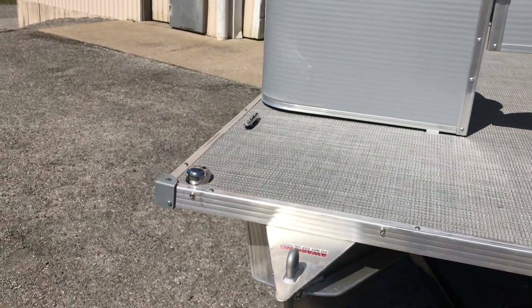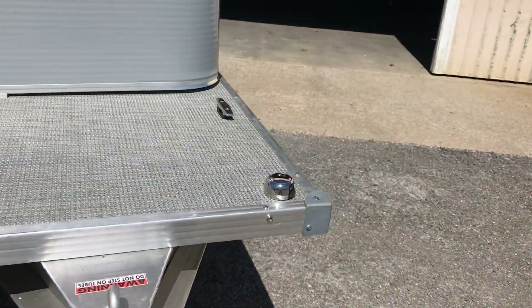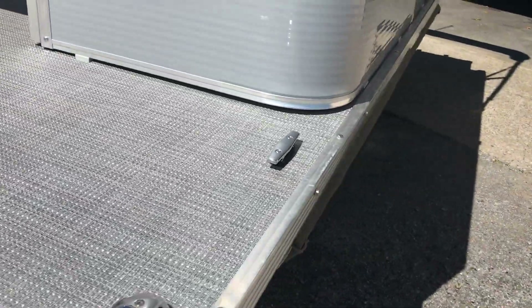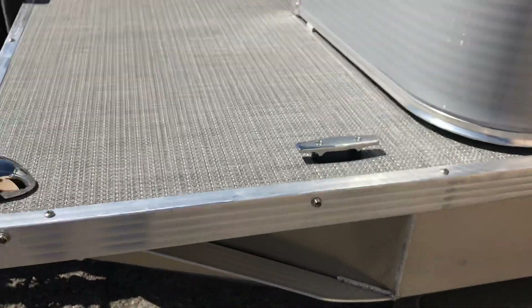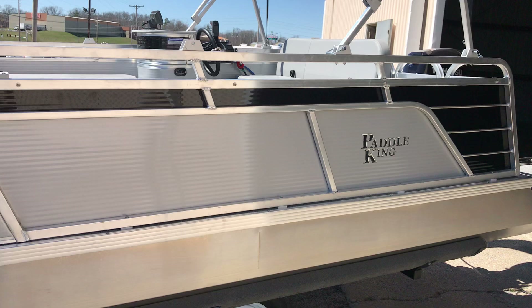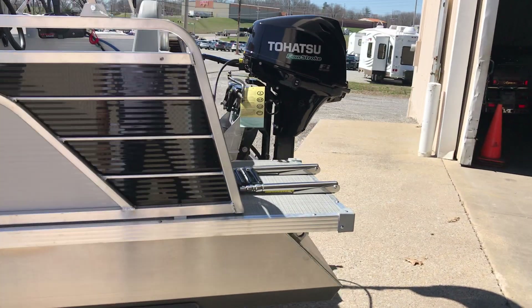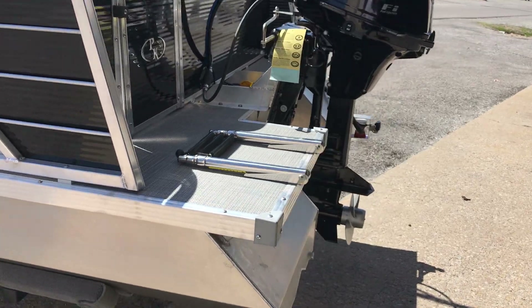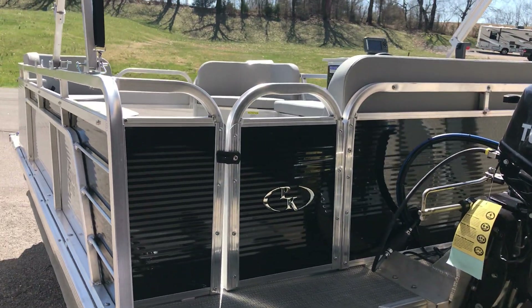We install a breakaway tongue which allows you about two extra feet of storage. You do get navigational lights in the front. We also install the boat cleats — stainless steel hardware, bolts versus screws. As we walk around the boat it's got a really cool design. This color is actually called silver and black.